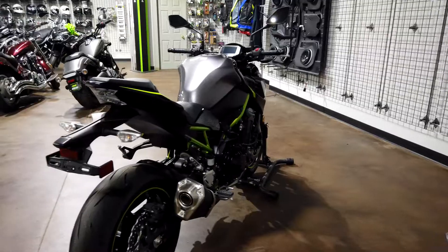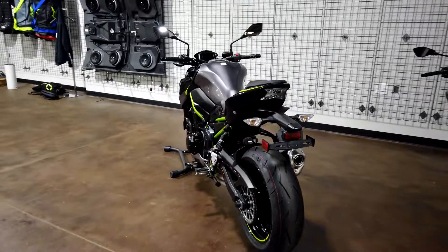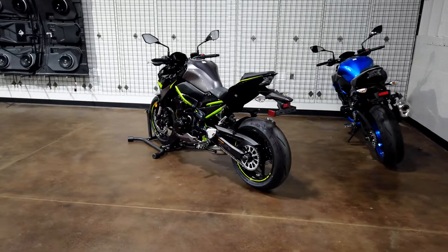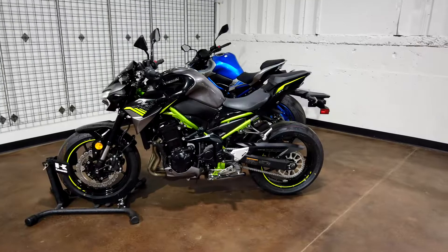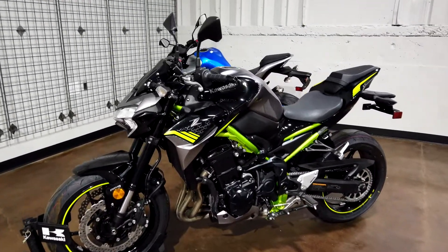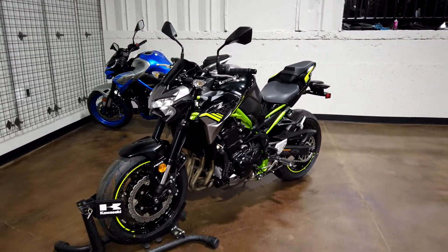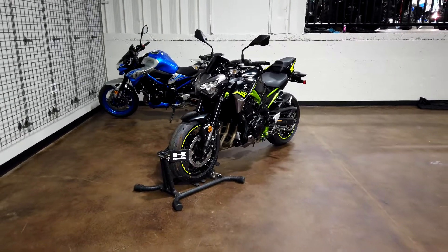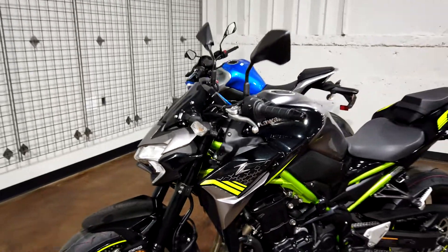Quick specs: this bike has a seat height of only 31.5 inches and weighs only 467 pounds — that's curb weight with a full tank of gas and everything mounted. The last great selling point is the price tag: this bike comes in sub-$10,000. You're talking $9,000 for the non-ABS version and $9,300 for the ABS version.